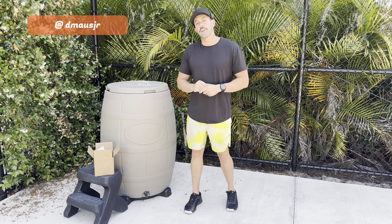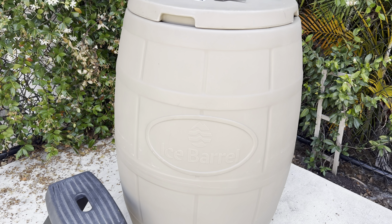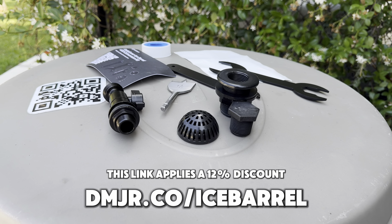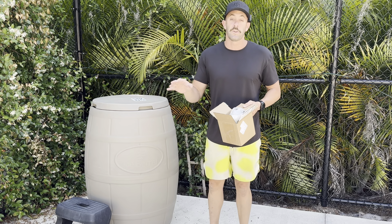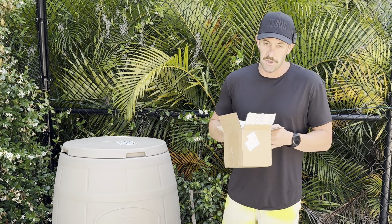What's up, my friends, David Moss Jr. here. In this video we are going to be setting up the Ice Barrel 400 with the all-new Ice Barrel chiller conversion kit. For under $100 you can get this conversion kit, which we're going to play around with today and see just how easy it is to install, to make your Ice Barrel 400 chiller-ready — whether you're using a DIY or Ice Barrel's upcoming chiller itself. Let's jump right in.